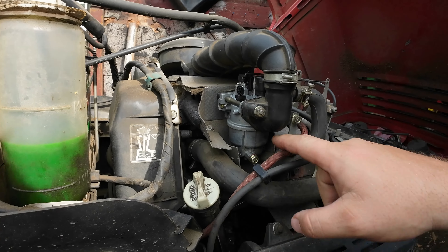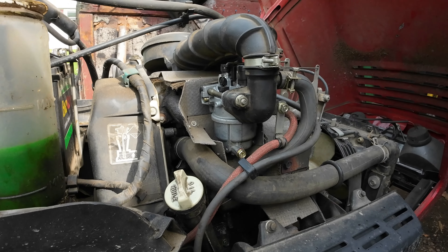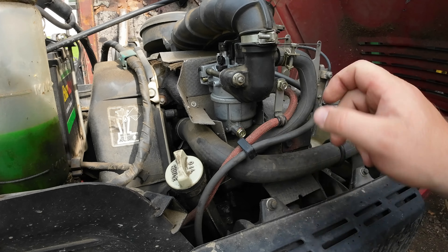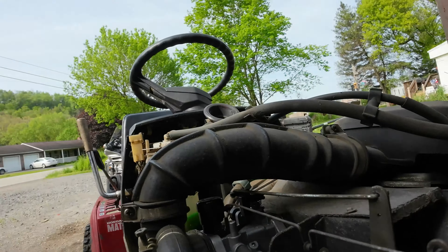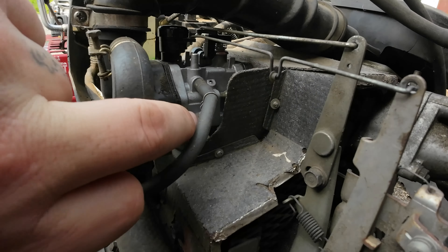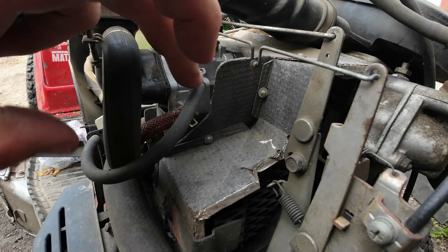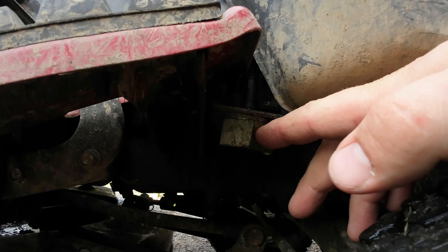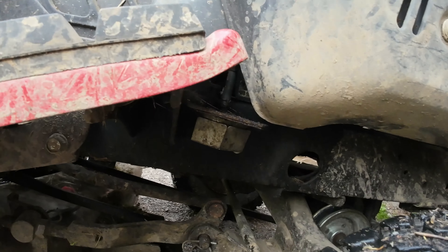Here's the old carburetor and part of the bowl. It's a bad place to get to, but this is your feed line — the red one on this one anyway. You can see the feed line going in right here, and this is the overflow. The overflow goes down to this device down here. I'm not 100% sure what it is.